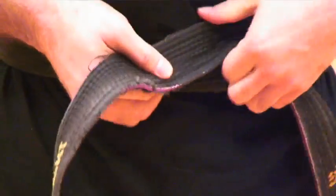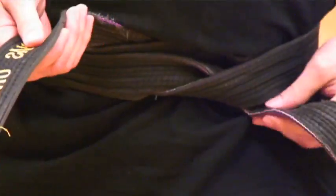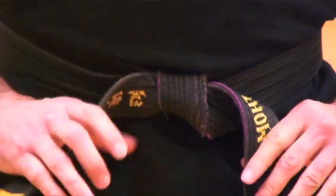Once again, take the center, put it against your belly button. From here, wrap — the one that is in your left hand will go against the stomach, will go over the one that was in your right hand, and under, coming out at the top.